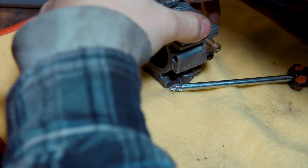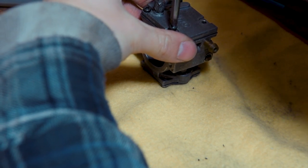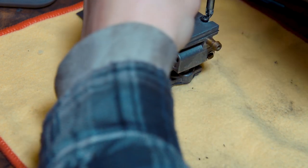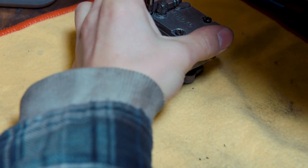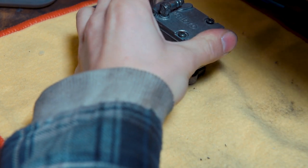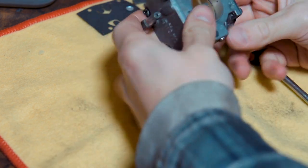Get your remaining four screws, put them in lightly by hand at first. Once they're all in, go in a criss-cross pattern, tighten them all up to create your seal, and just do one final nip to make sure. And you're done — that's your carb rebuilt.